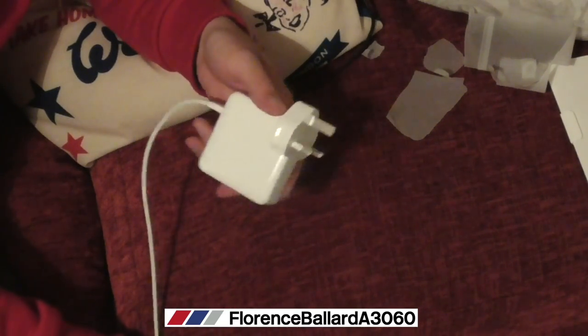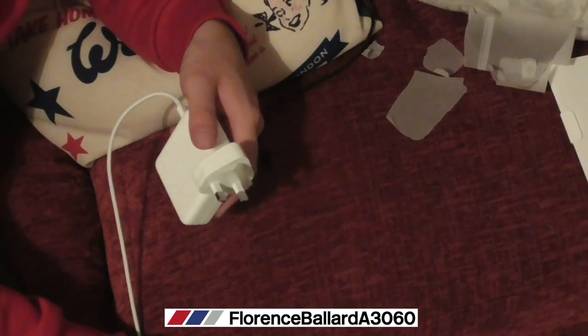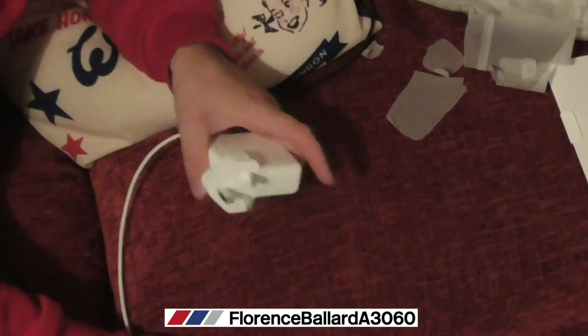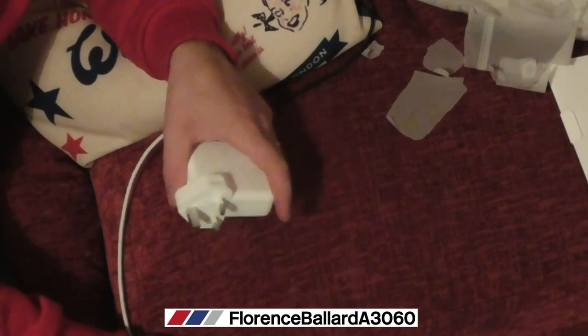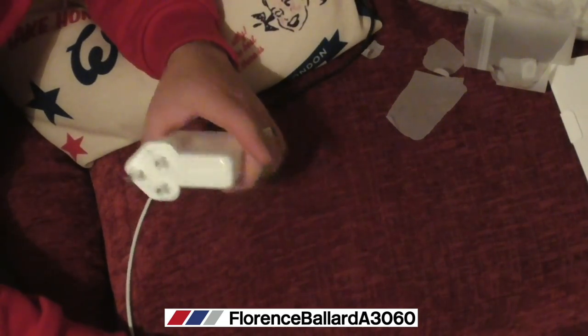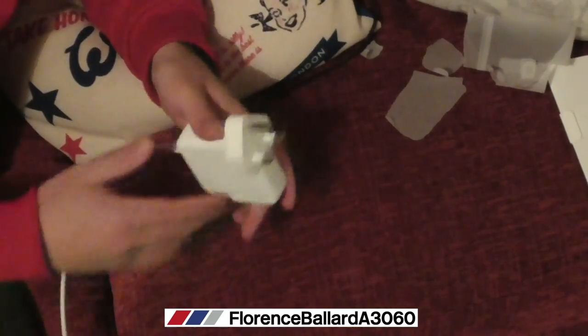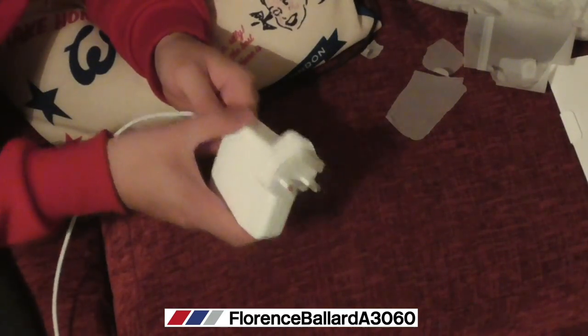If you're using an extension like I do for all my appliances, use a surge-guard one - especially for something like a MacBook. If you ever get a storm or anything happens to your power and it goes straight to your computer, it's going to kill it. I only use a surge-guard one by my bed.